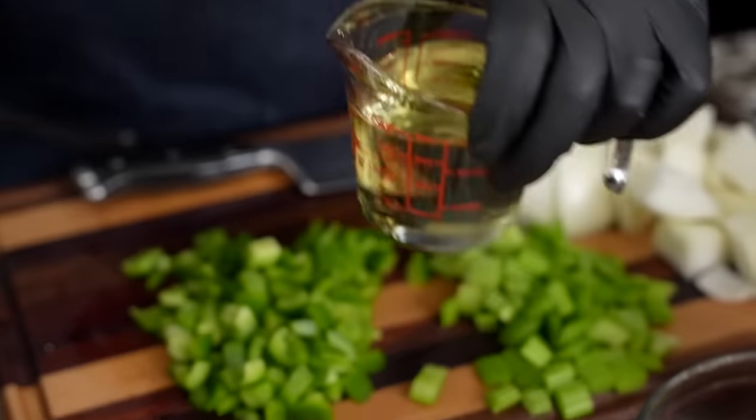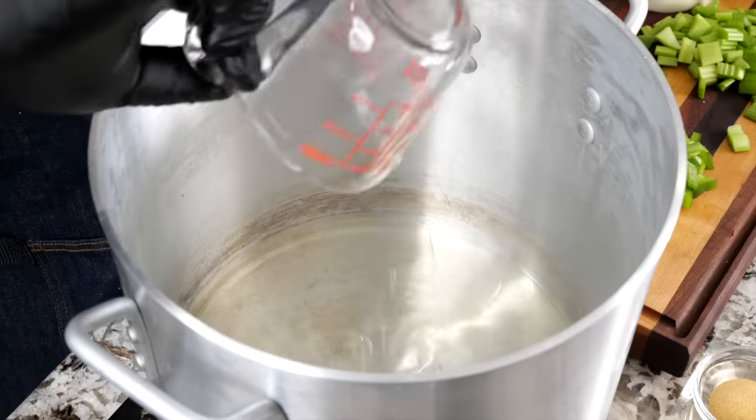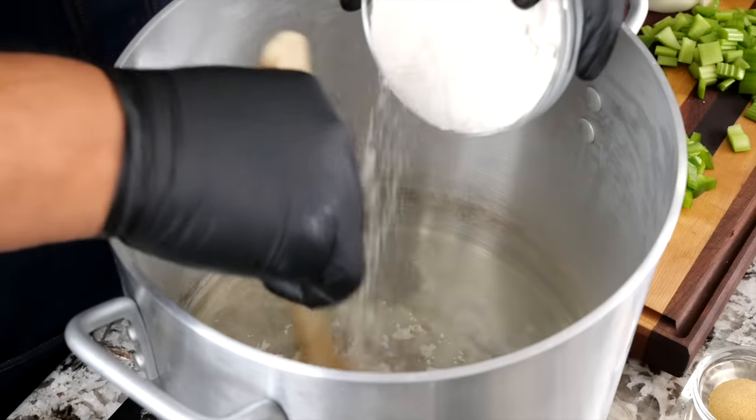Now I've started bringing up a little heat into my pan. I'm taking my oil and putting it in — we just want to get this nice and hot. I'm waiting for it to start to ripple. I can see my oil is ready. This is my flour; I'm going to go ahead and start adding this in here.